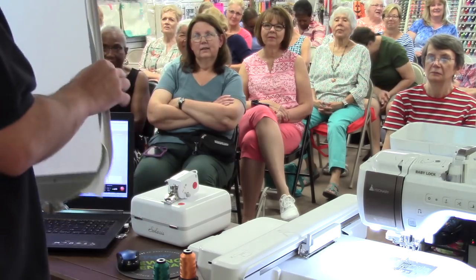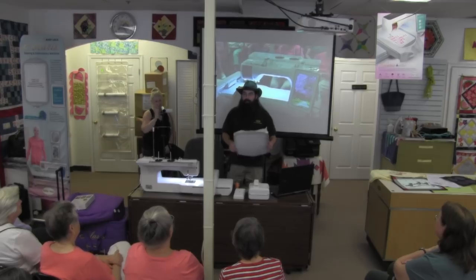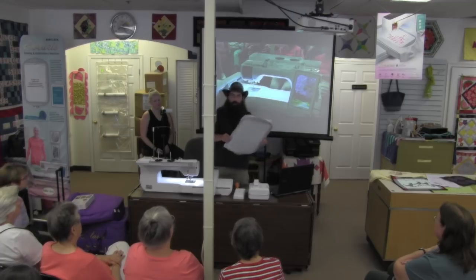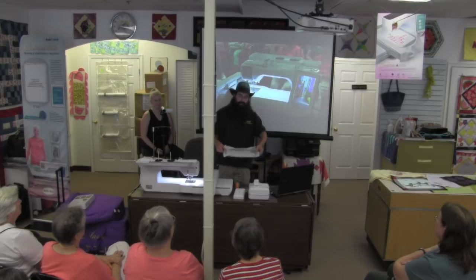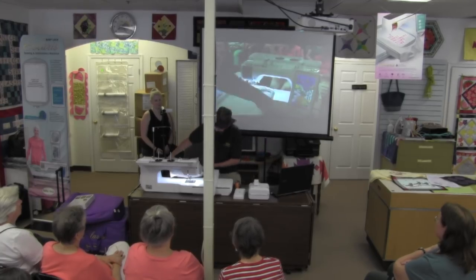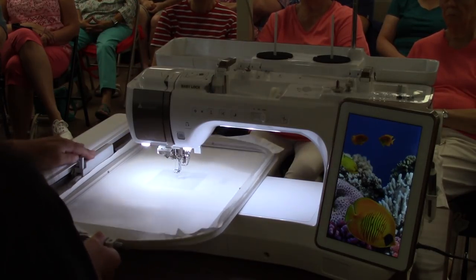This is the biggest hoop like this, and the latch is especially helpful because with something this large it's really difficult to get everything set and then use the screw. I had difficulty with the Destiny large hoop, and that's not even as big as this one. So I really like that they gave us that.